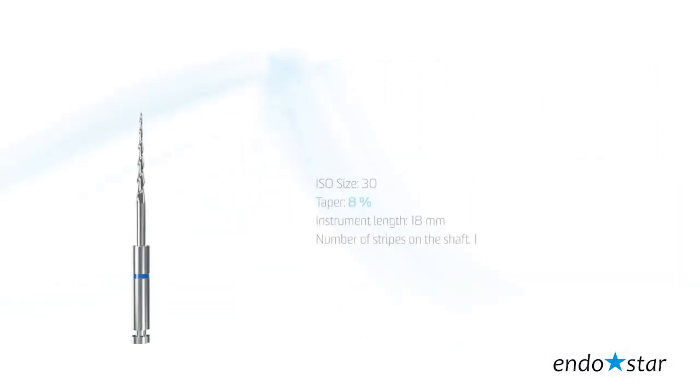File number 1, the so-called opener, is used for preliminary instrumentation of the canal orifice and coronal part of the canal. The tip size reflects 30 according to ISO standards. Taper: 8. Instrument length: 18 mm.